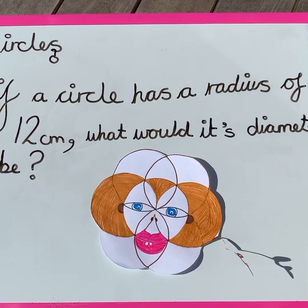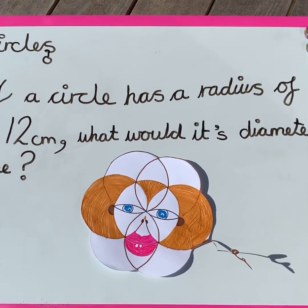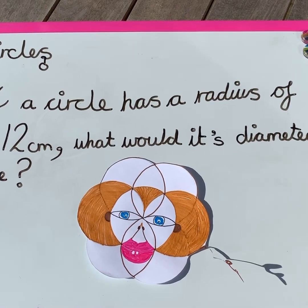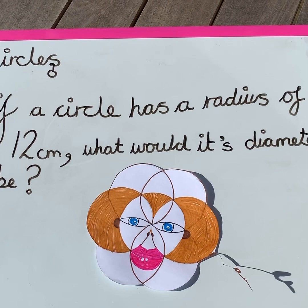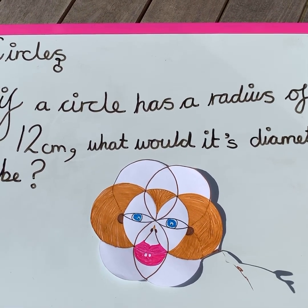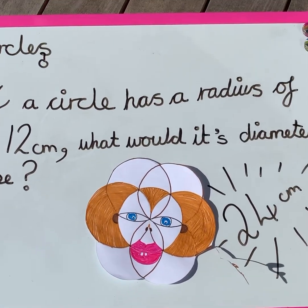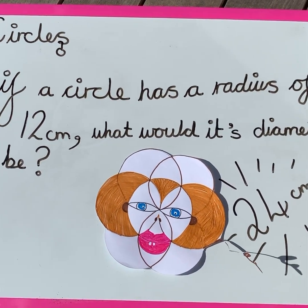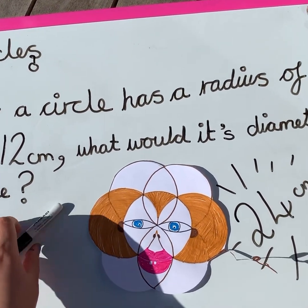Answer this question correctly and you can move on to the coloring stage. If a circle has a radius of 12 centimeters, what would its diameter be? You've got 20 seconds to work it out. The answer is 24 centimeters.